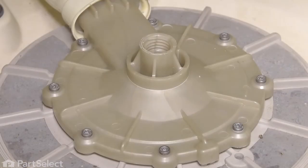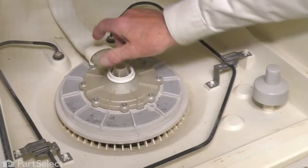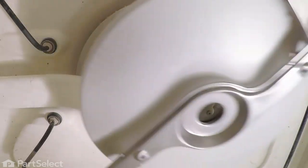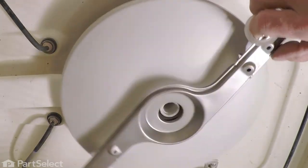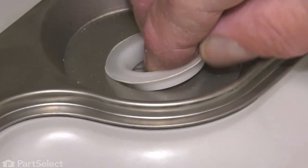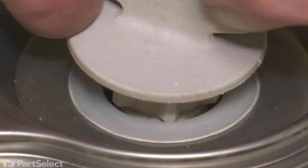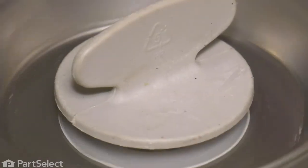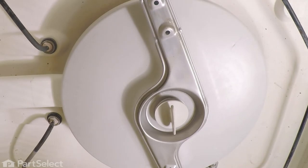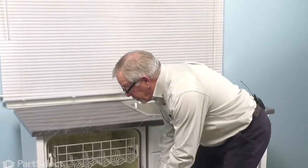Now we're ready to put the lower spray arm back on. We'll begin by putting in the lower bearing. Set the spray arm on top of that. Slide in the upper bearing and the retaining nut and tighten that, making sure it still turns freely. Now we're ready to put the lower rack in — we simply need to push the rack back into place.